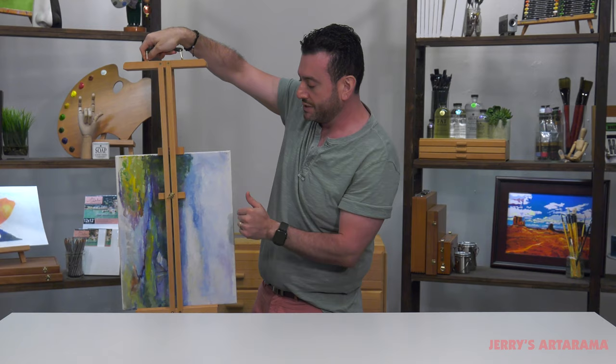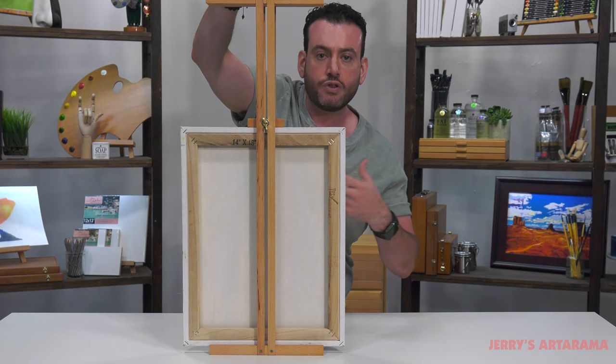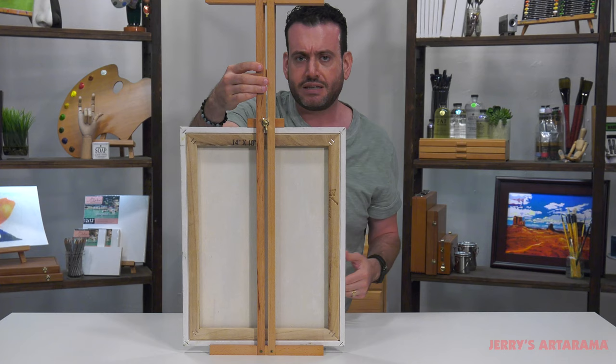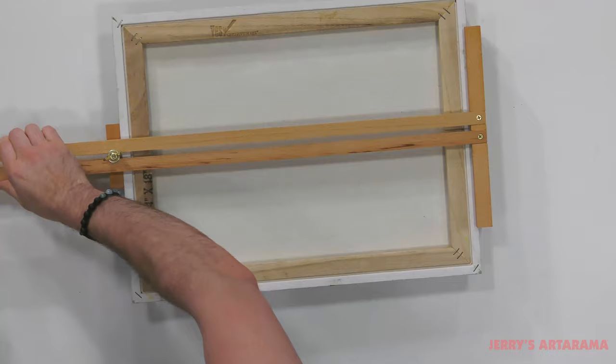Now, notice this — we set it up here. The artwork is facing in, which will protect it. If you're doing more than one painting, you can see that these things are really great because they adjust. They'll sandwich together without touching and will allow you to carry your wet canvases without worrying about them bumping into something or falling into a grassy area and ruining the art.